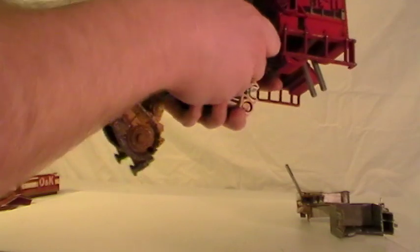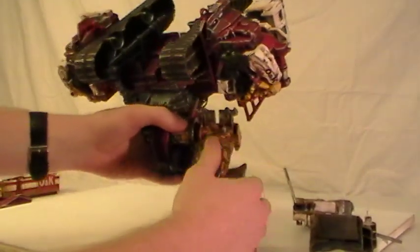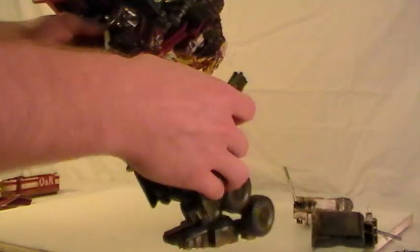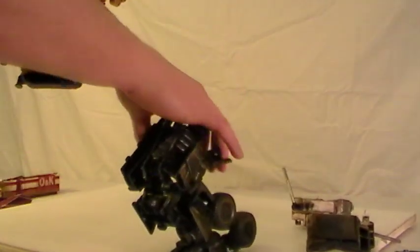I'm just going to get him connected here. Bear with me. Let me make sure it lines up — that's one click too far. That's the right height. All right, let's get Long Haul involved here. Hinge over.